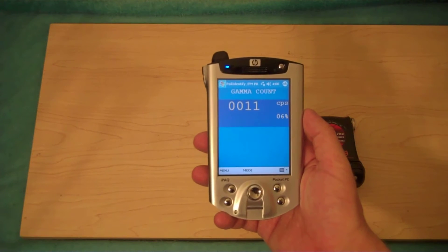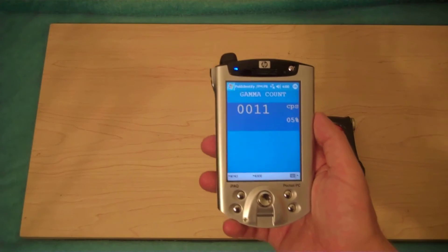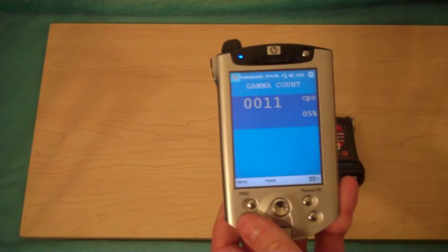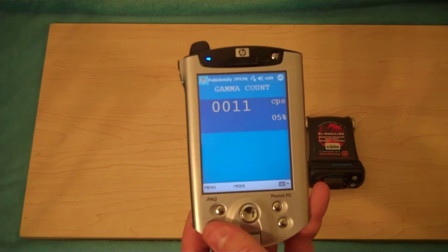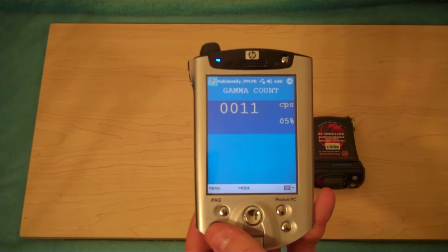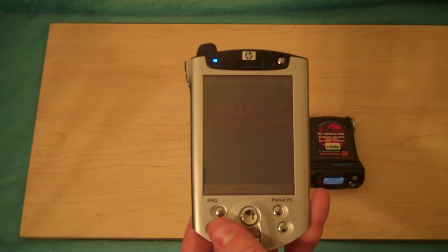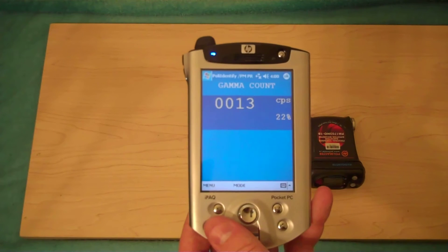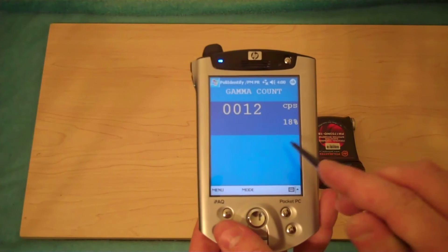We're now in counts per second — this unit is behaving as a scintillation counter. Notice the little 5% there means we're 95% accurate. Now if we get a sudden burst of higher energy photons, the reading will shoot up and the accuracy will go down. As readings go up, as they do on both Geiger counters and scintillation counters, the accuracy goes down. It's actually quite easy to see.